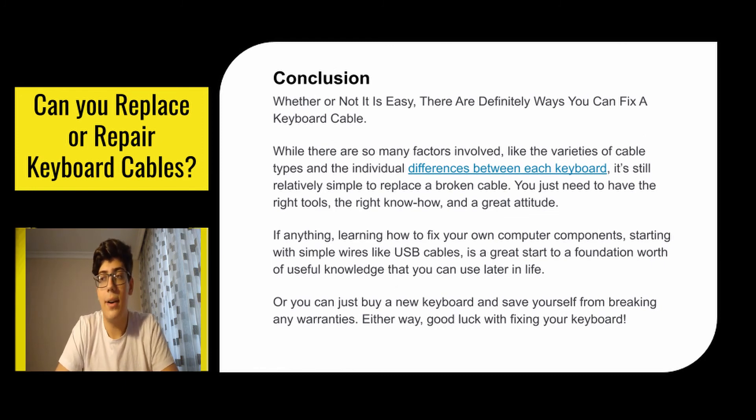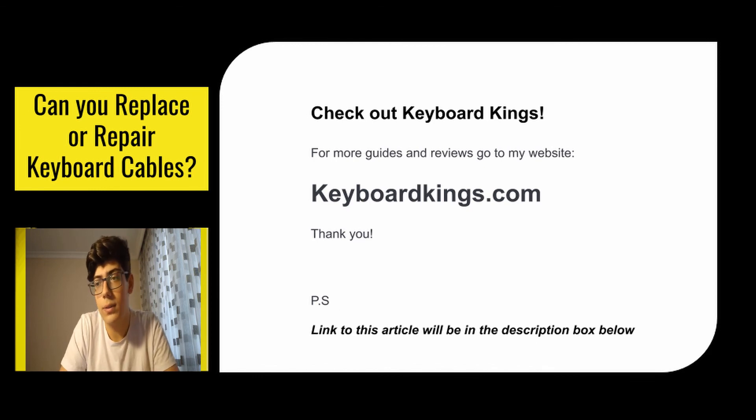To conclude, whether or not it's easy, there are definitely ways you can fix a keyboard cable. While there are many factors involved — like the varieties of cable types and individual differences between each keyboard — it's still relatively simple to replace a broken cable. You just need the right tools, the right know-how, and a great attitude. Learning how to fix your own computer components, starting with simple wires like USB cables, is a great foundation of useful knowledge. Or you can just buy a new keyboard and save yourself from breaking any warranties. Either way, good luck fixing your keyboard. Thanks for watching, and for more guides and reviews, check out our website keyboardkings.com.